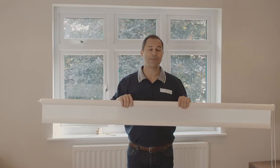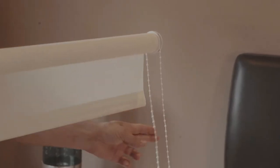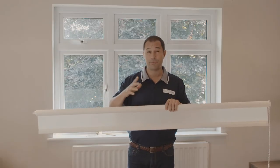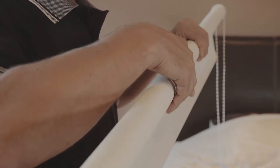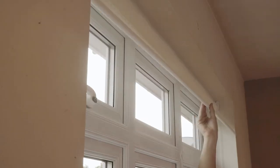Taking a look at the blind itself, you'll notice that on one end there's a spring-loaded cap and on the other end there's the main control unit with the control cord attached. Now these are pre-fitted as per your order, so it should be pretty self-explanatory which way round the blind should go. You should also note that the fabric roll itself will always sit on the front of the blind, which will ensure that when the blind is down, it will be sitting as close to the window as possible.